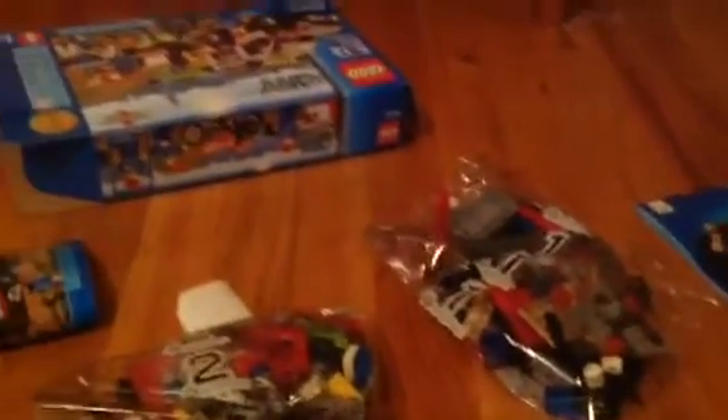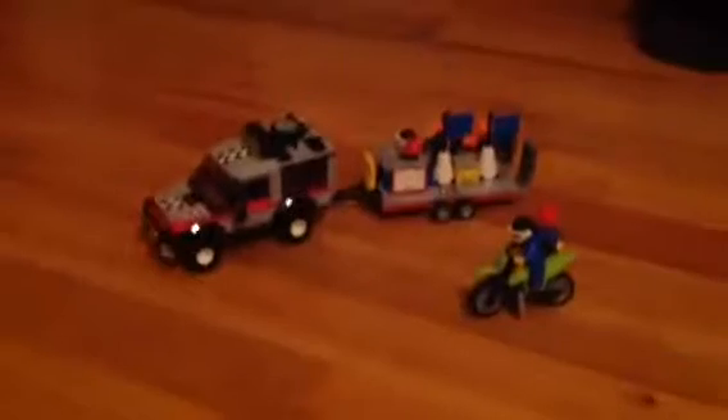So yeah, there's the first stuff guys. I'm gonna go ahead and build this and I'll check back with you in a little while.